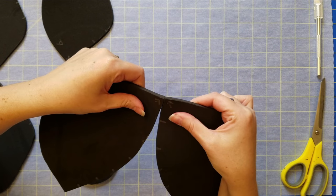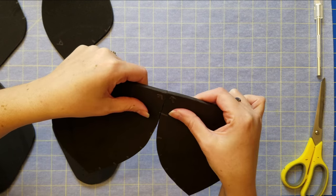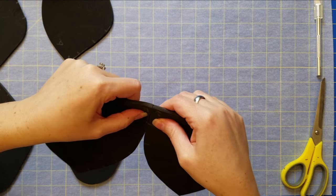I make sure that everything is lined up, including all of the notches, and I carefully stick everything together. I do wait until the glue is a little bit dry and tacky before putting the pieces together — that way it has the best hold.